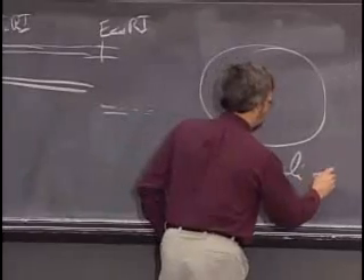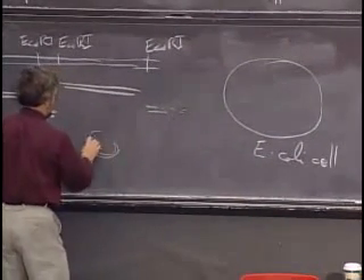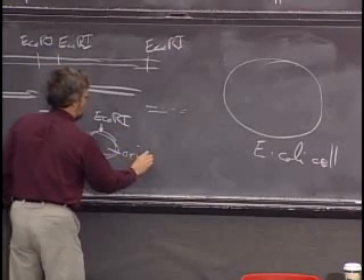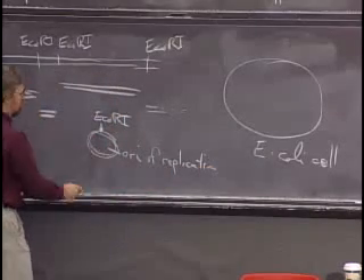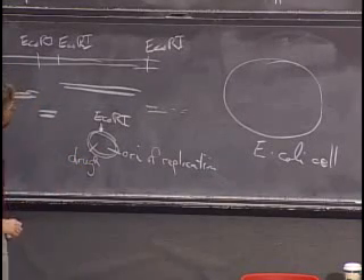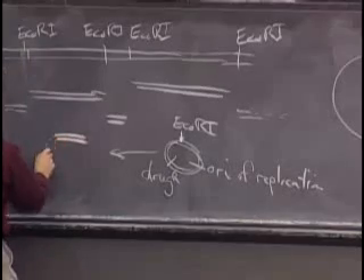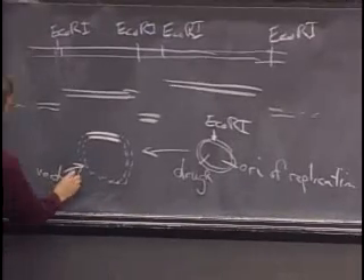Here's an E. coli cell — another thing that's confusing is all the circles that show up in this course. The vector was double-stranded DNA that had a unique EcoR1 restriction site — the only EcoR1 site. It also needs an origin of DNA replication, which is why this plasmid is able to propagate itself. And it needs some kind of selectable marker, usually drug resistance. If we cut that vector here to generate sticky ends, we can take a fragment and stick it in to give this piece joined to the vector — that's the insert.